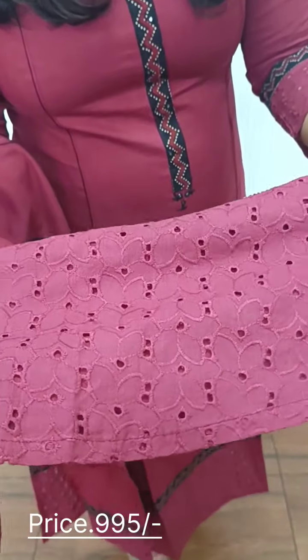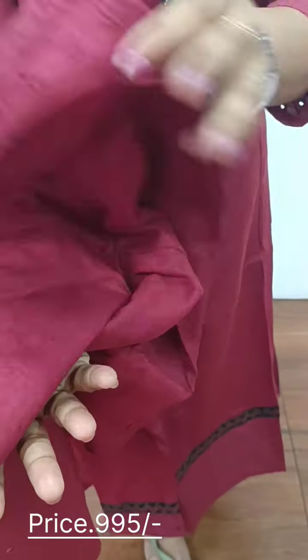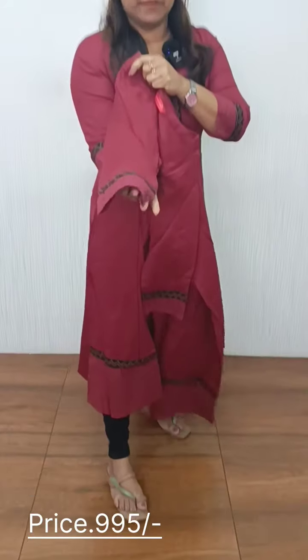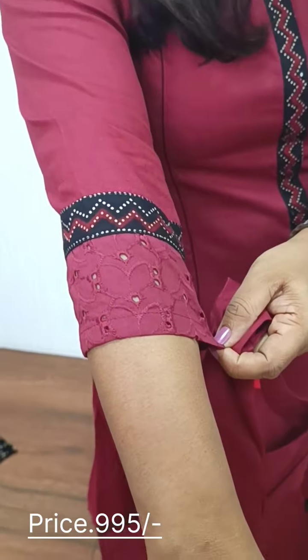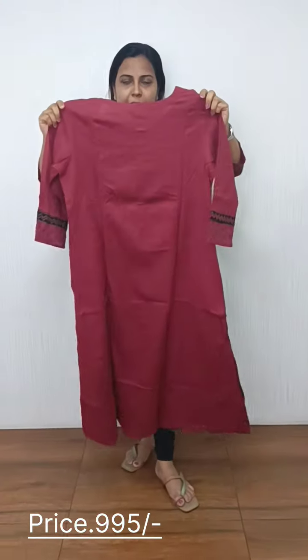We have a separate hakoba fabric on the back side with a small slit. We have a sleeve pattern with a cotton pattern on the hakoba fabric. The length is 46-47 and the size is available from small to XXX.